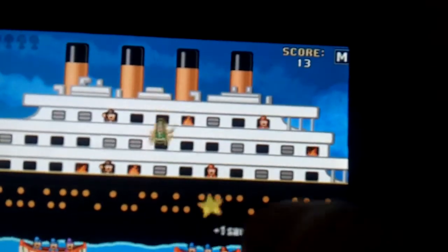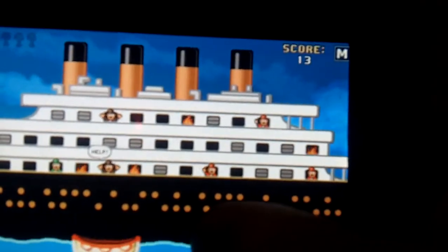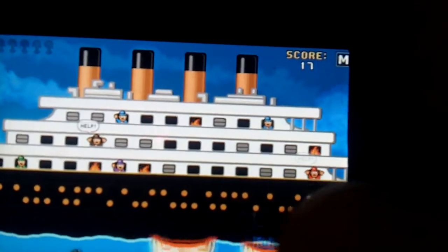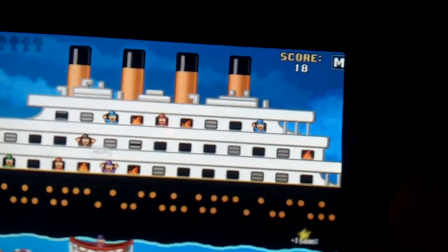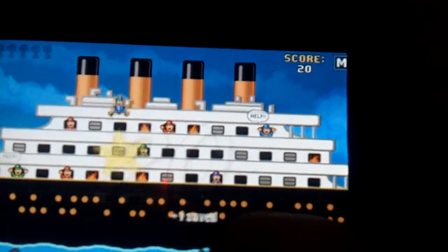I may be wrong, but I'm pretty sure that the Titanic didn't have enough lifeboats — and that was the problem. But you pretty much have an unlimited number of lifeboats and these little rings. You can catch someone in a ring or a lifeboat, as long as you don't sink the lifeboat.